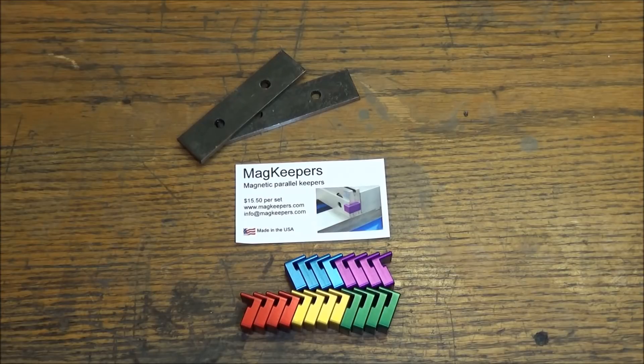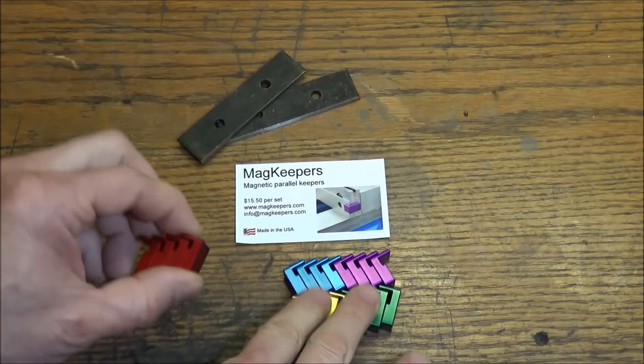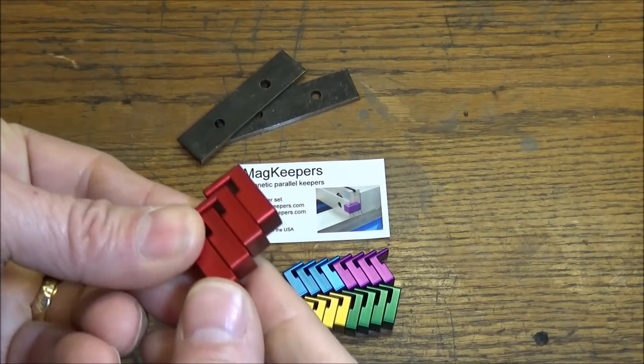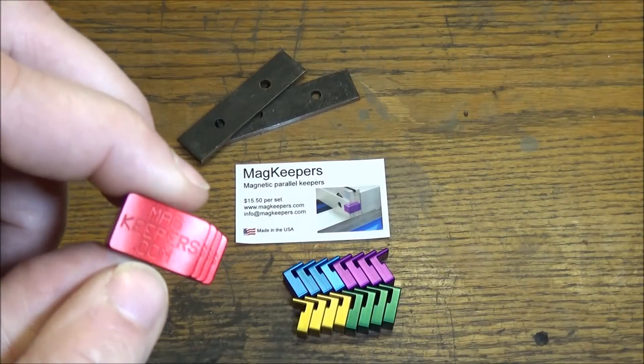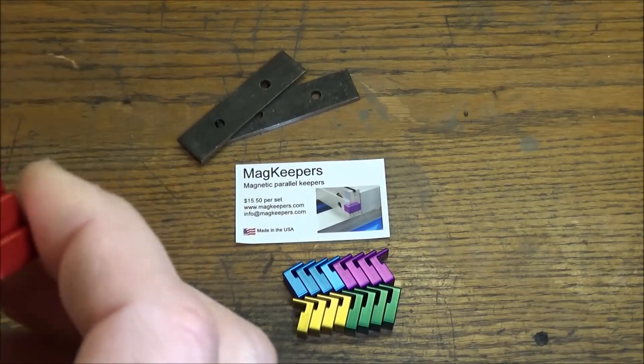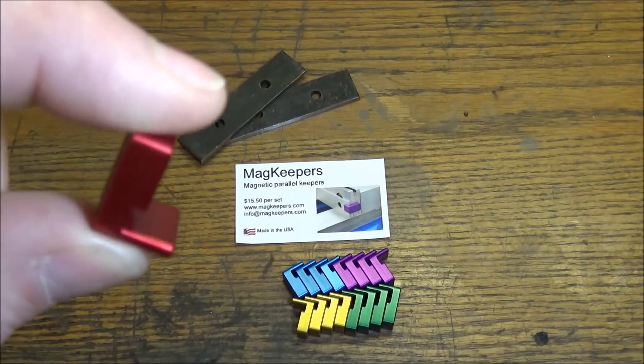Hey guys, I'm out in the shop today and I wanted to do a quick video on this great little product I just picked up from magkeepers.com. These are magnetic parallel keepers — they come in a set of four and in five different colors. If you're partial to blue for a Precision Matthews or green for the Grizzly G704, you can pick up whatever color you like. They come with a nice anodized finish and are engraved with magkeepers.com, and they've got a super magnet inside.